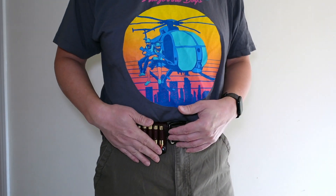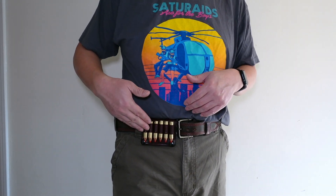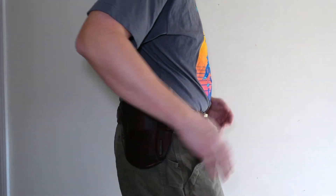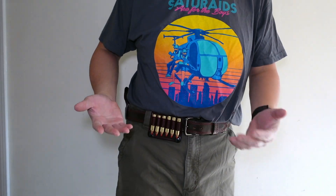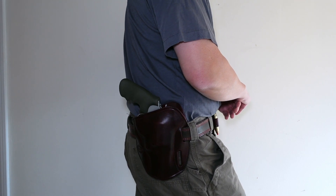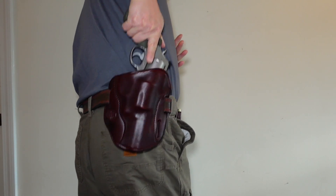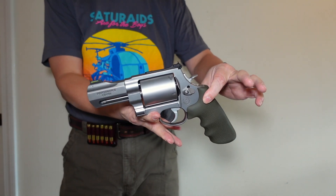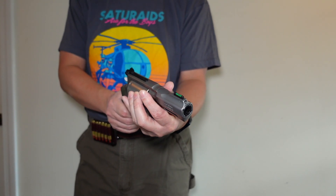We've got six rounds of 460 Magnum in these loop loaders right here, but I am not carrying this on the streets with 460 Magnum — that would be irresponsible, not needed, and excessive. I'm loading it with 45 Colt, or maybe 454 Casull if I'm going into the woods. The only time I shoot this with 460 Mag is at the range for fun. When you're ready to draw, it just comes out like that — and you're good to go.